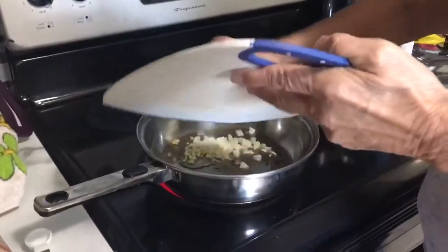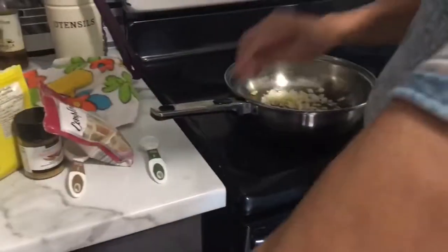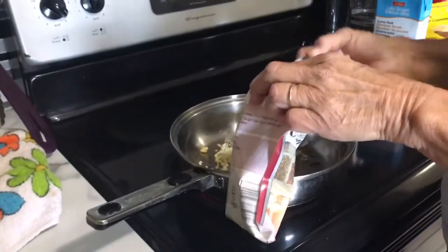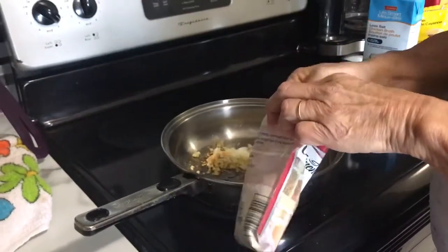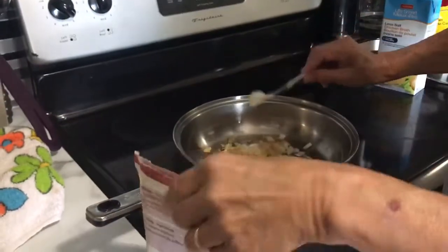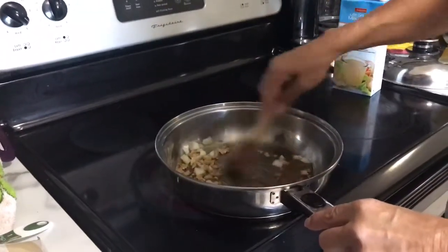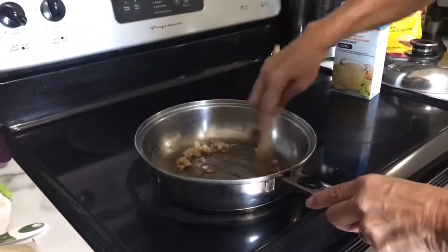We're going to put that in along with two teaspoons of ginger. We're just going to stir that up for a couple of minutes, just until the onions start to get translucent and the spice odor is released.